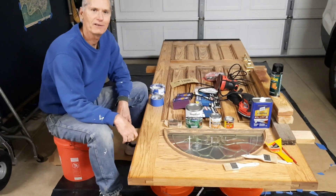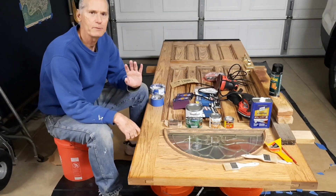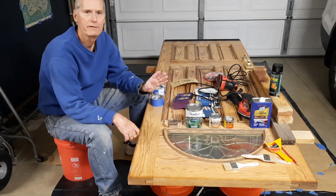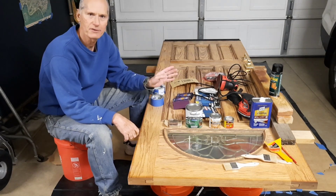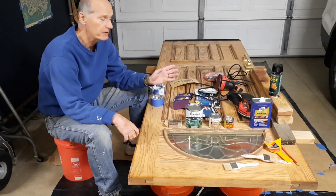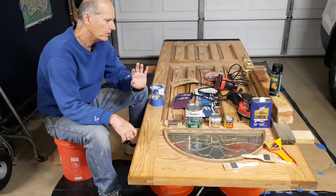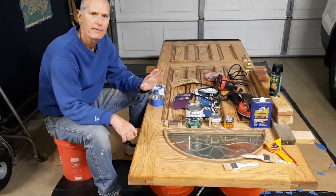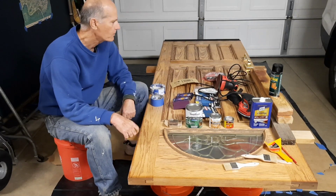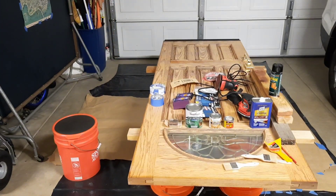Hi, this is Andy on my channel West Valley 411. Thank you for watching. In this video we're going to be restoring the solid oak front door, and I'm going to show you all the steps and materials needed. Briefly: first we're going to use a stripper to get off all the material, we're going to sand and repair some of the damaged areas, and then we're going to refinish it.